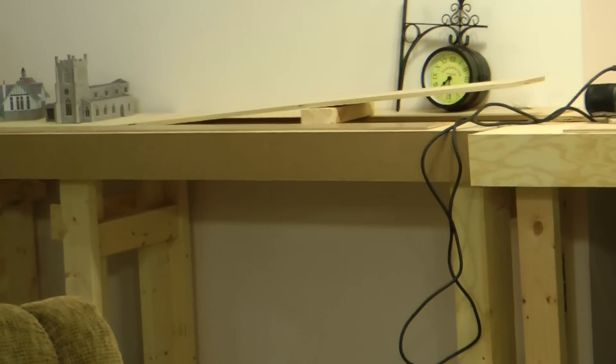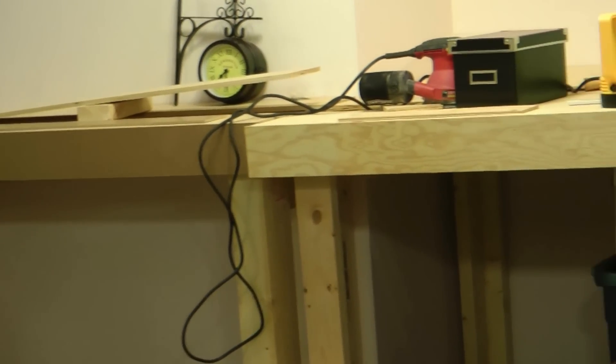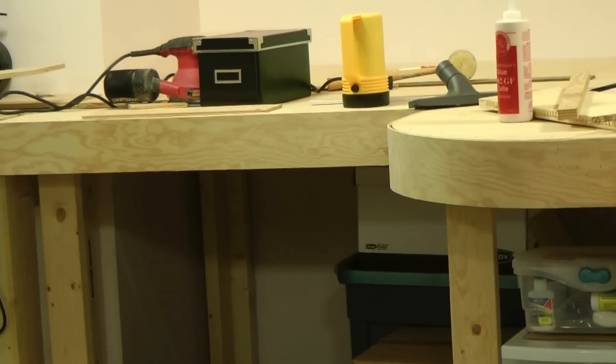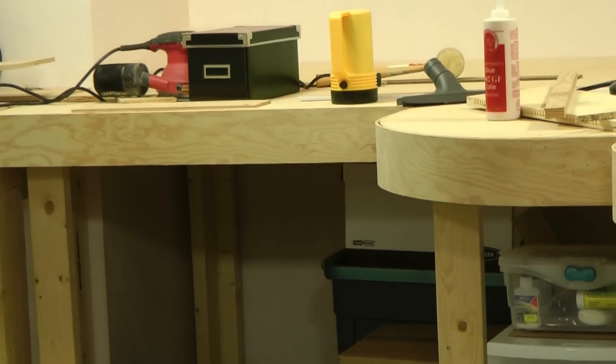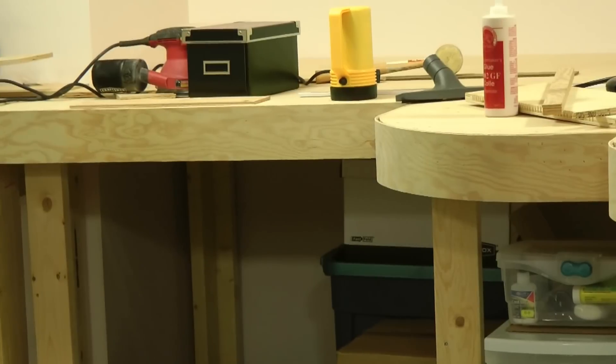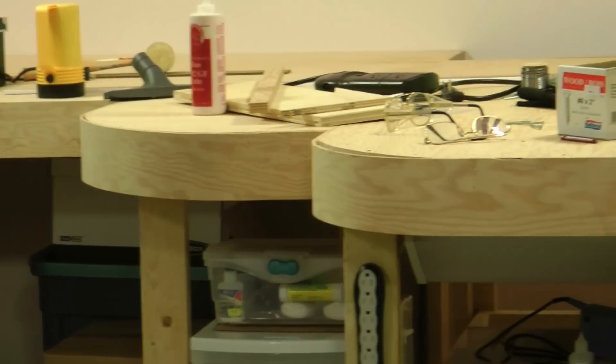I pretty well have fascia on everything now. I've rounded the edges and used the same trick — it's all plywood fascia on this end. I ran curves in the back of it so I could easily bend it; I just bend it around the curves.